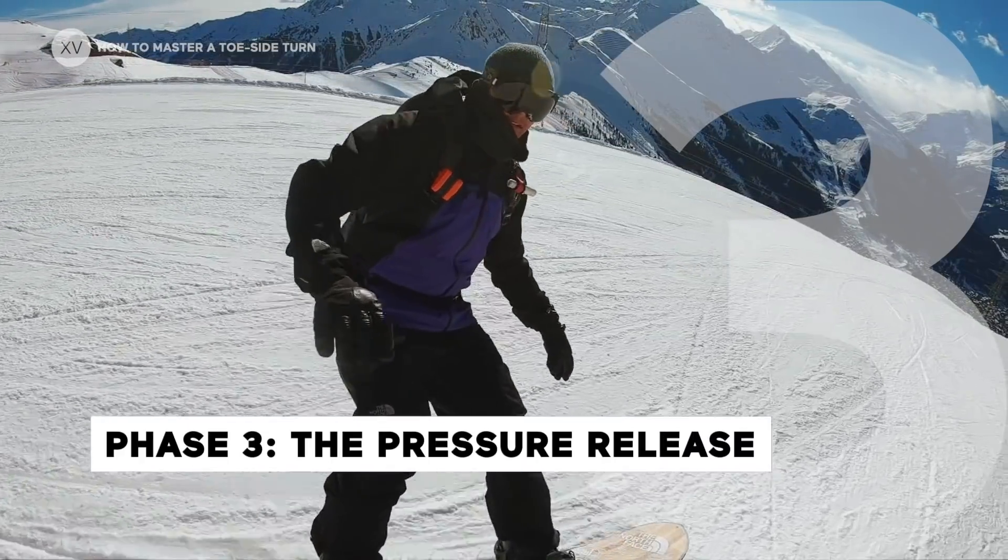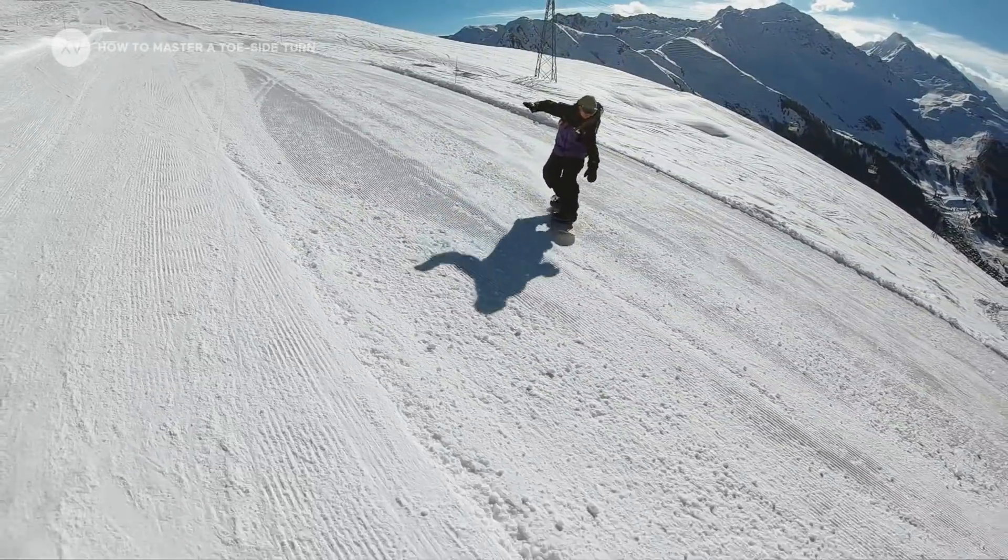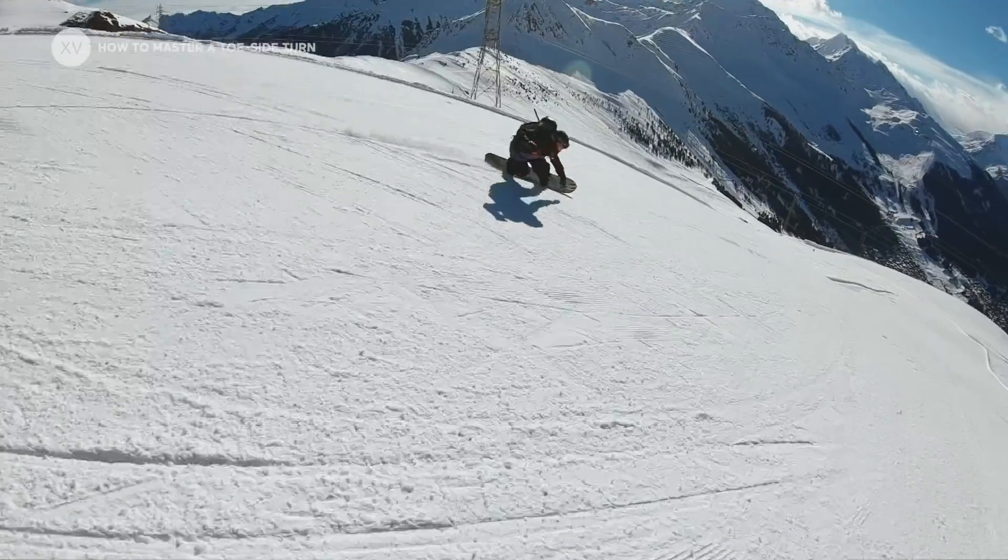The third phase of your turn is when you let the pressure release. You let your board go forward and explode back up.